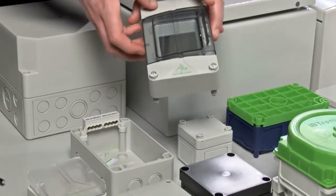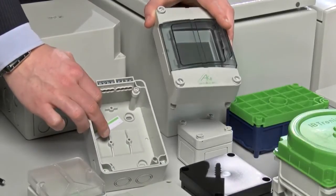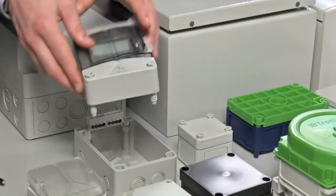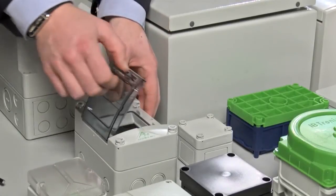We'll begin with the AKE distribution box, which has been designed to fix a DIN rail at the bottom, which can then mount an SRB or an MCB, something like that. Sometimes people might even mount a digital display in here.